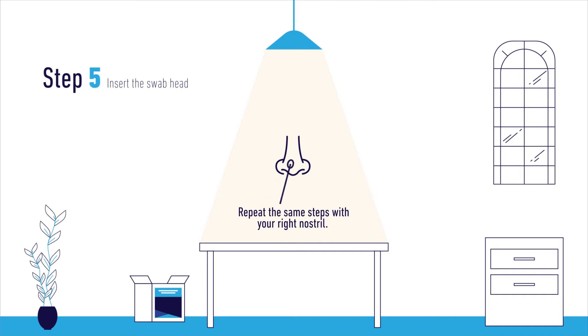Step 5. Using the same swab, repeat the same steps with your right nostril.